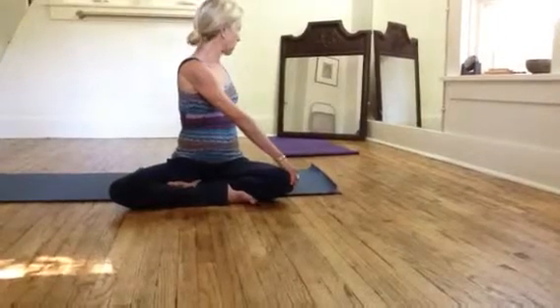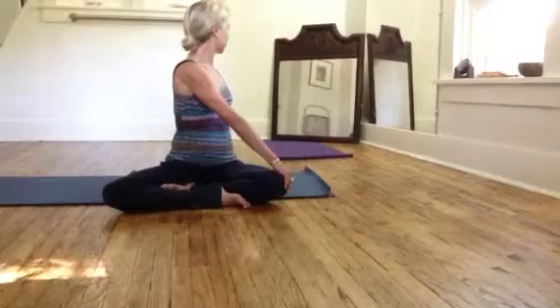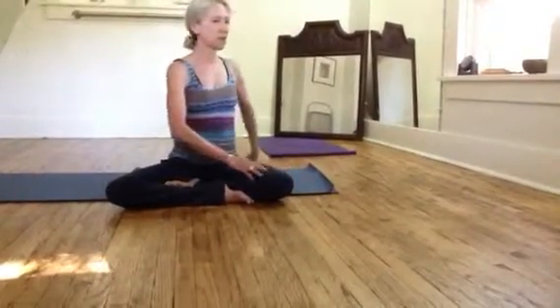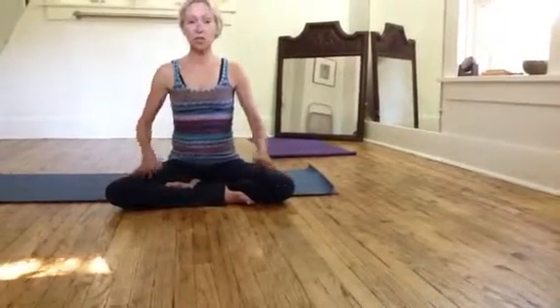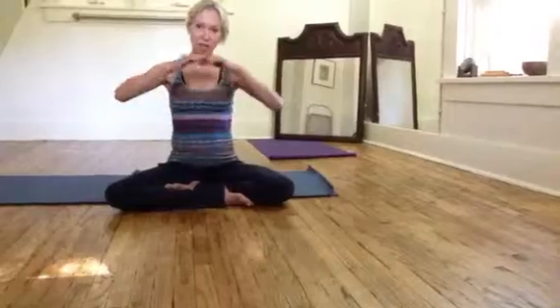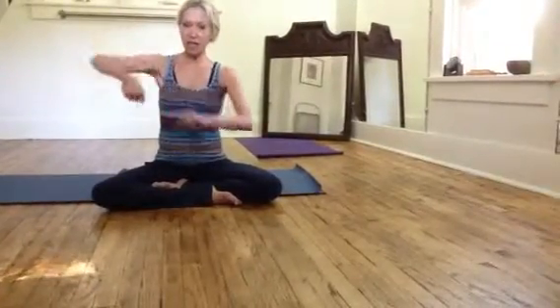Spin your left side around, right on your heart. Then breathe in and come back. You can't do this too much — it's just really working the breath. Your diaphragm is working this way and spinning, so you're wringing yourself out.